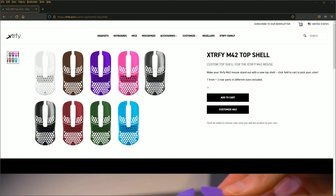Hey guys, this is Fatal and welcome back to the channel. Today we're going to be doing an unboxing and initial impressions of the Customizable ExtraFi M42 Top Shells that you can actually put on your gaming mouse. I'm really excited about this — I had to order another one and just got it in the other day. So if you guys are ready, let's head on over and check it out. Come with me, let's go!